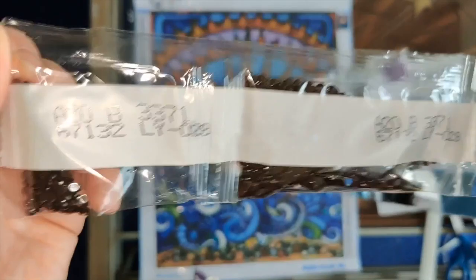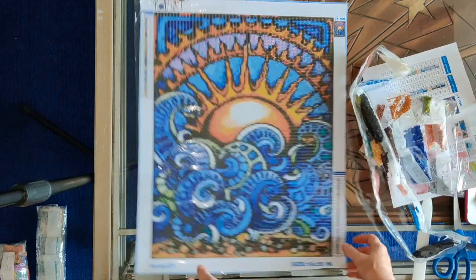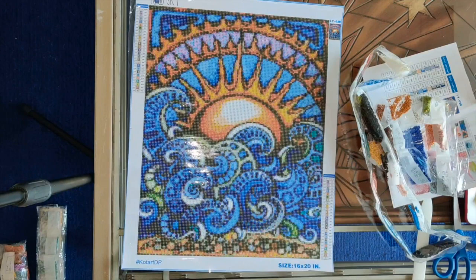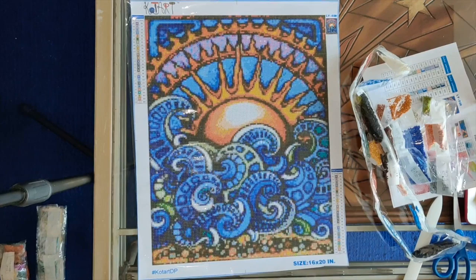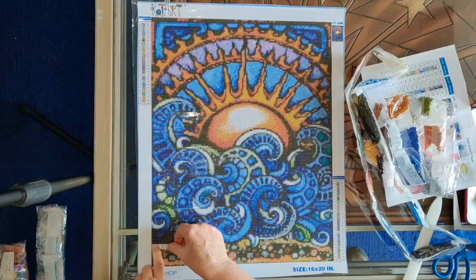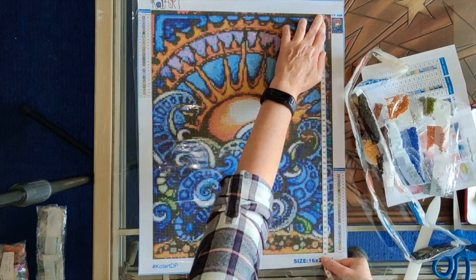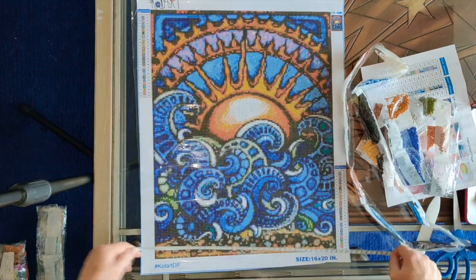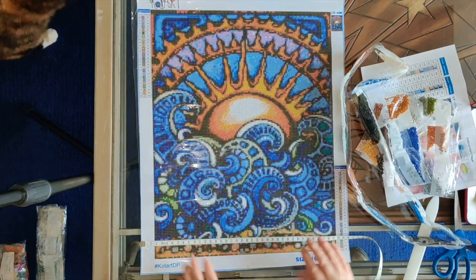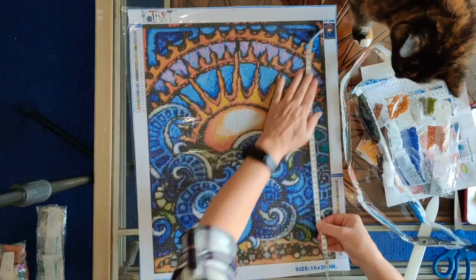I think it's going to look really really pretty. I'll have to figure out what to do with it when it's done because I'd like to put it up. Let me verify the size — it's 40 by 50 as advertised for the canvas. The drill area measures 35 centimeters across by 45 centimeters up and down. And there's Mica, my beautiful assistant. So the drill area is 35 by 45.